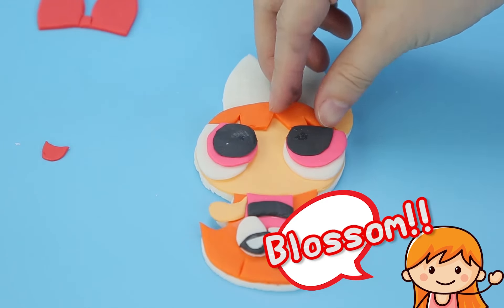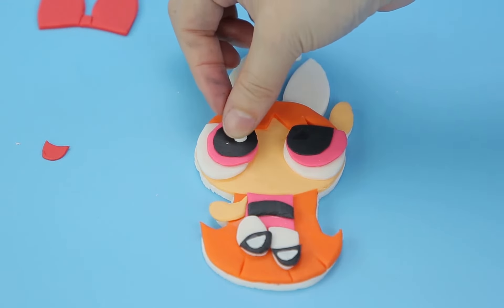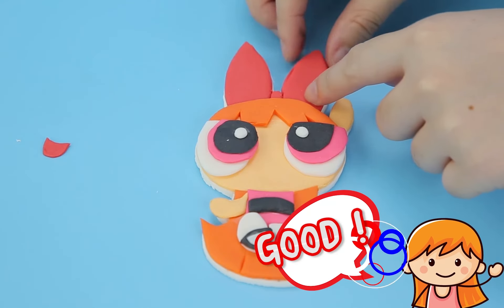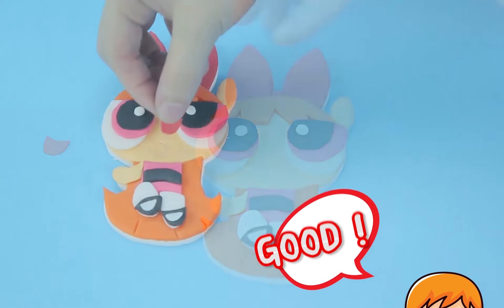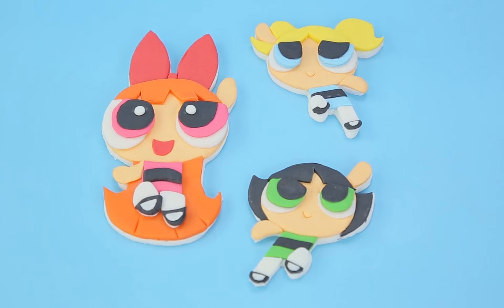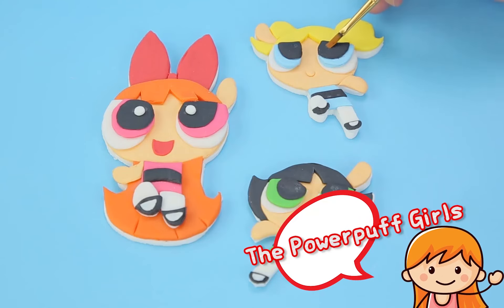Little Blossom! Isn't she so adorable? See how she's coming together so perfect! So cute! And there are all three of them — Powerpuff Girls!